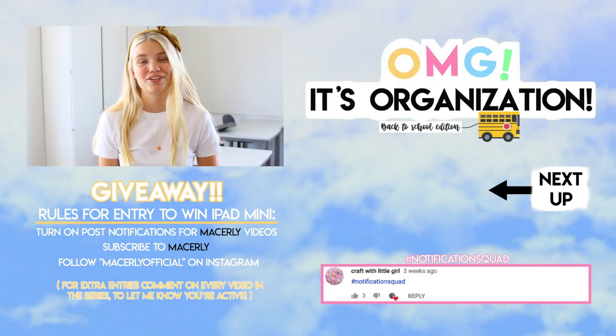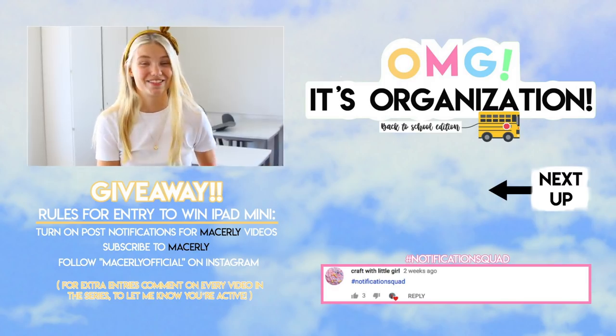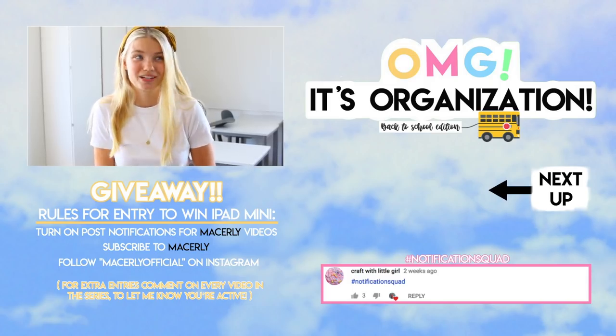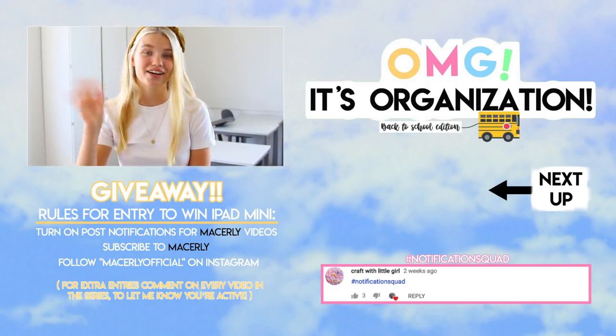I think the locker looks so cute — I'm so happy with the way it turned out! If you decide to make your locker in any similar way, or recreate any of the DIYs, or use any of the organizational tips, make sure to hashtag that with #OMGItsOrganization. Thank you so much for watching this video, I hope you enjoyed. Make sure to stay tuned for the next video in this series — I'm super excited, I'm so pumped. I will see you next time. Bye everyone!